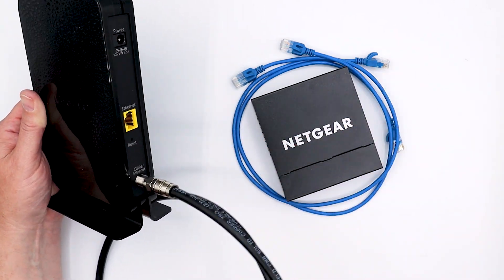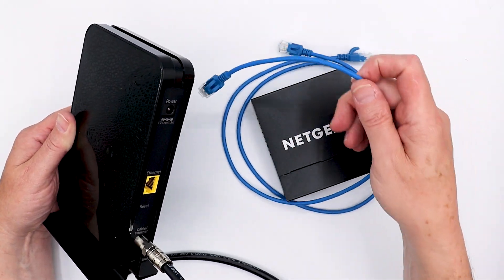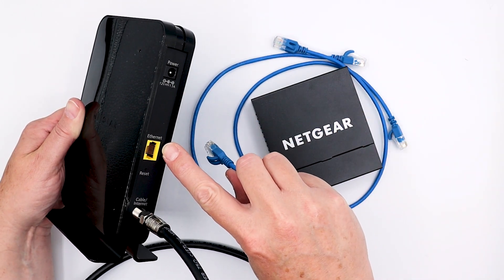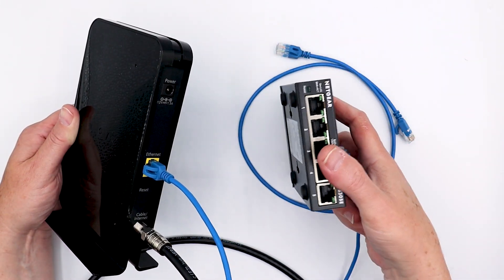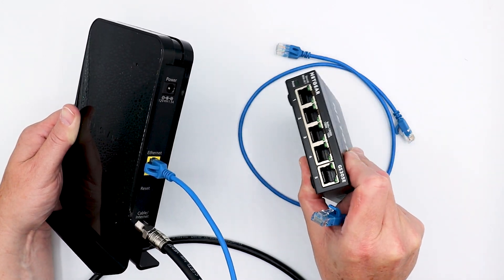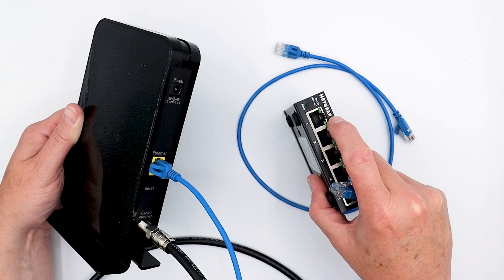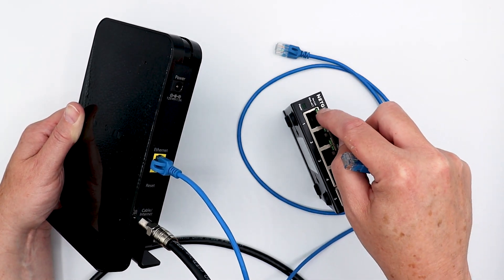Once your cable is hooked up — again, don't plug it in yet — the next thing you want to do is plug in an Ethernet cable to the Ethernet port on your cable modem. This is an Ethernet switch, but we're going to play like it's a router, a wired router, and we'll call port number one the WAN port. That's how it would be labeled on a router — it would say WAN. So we're going to play like it's a four-port switch with a one WAN port router here.